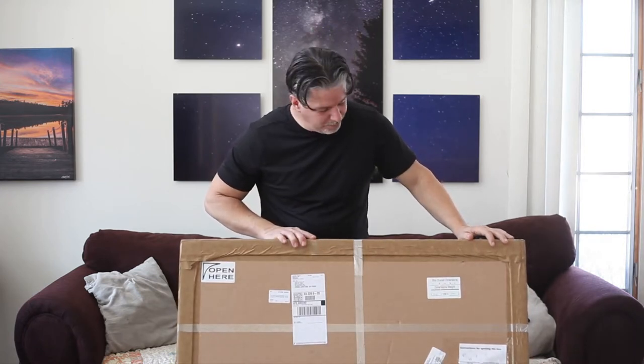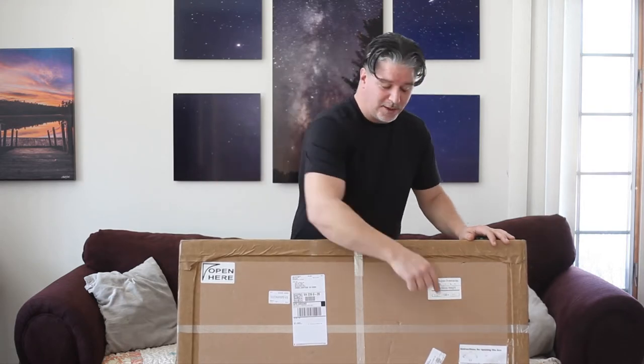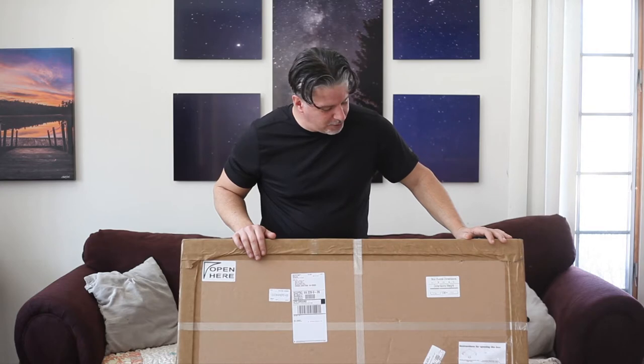Hey gang, welcome to another episode of White Spider Wednesday. We are going to be doing a really cool unveiling here. This is a product that I've been wanting to get for quite some time — it's called an acrylic print. It showed up a couple weeks ago and I've been waiting to open it, so without further ado, here we go. It is boxed very well; they even have special instructions on how to open it, so we're going to follow those carefully.